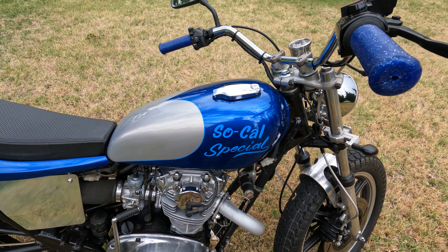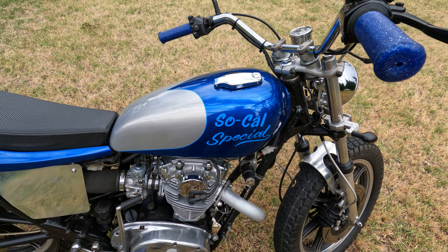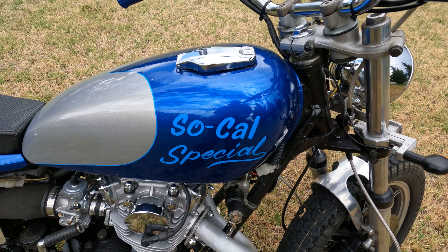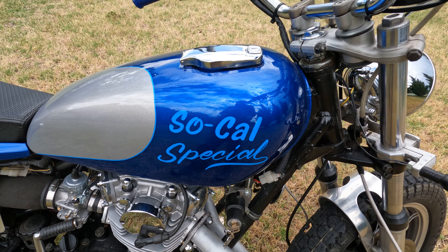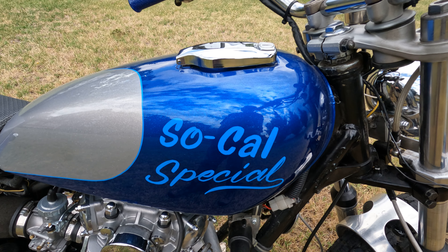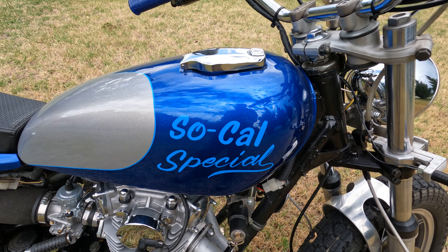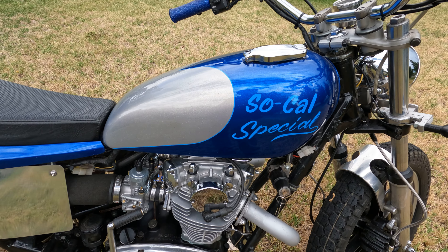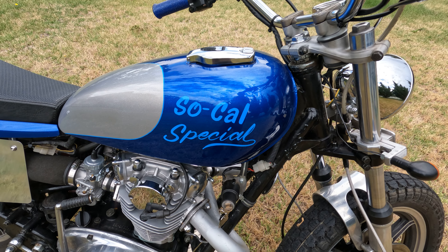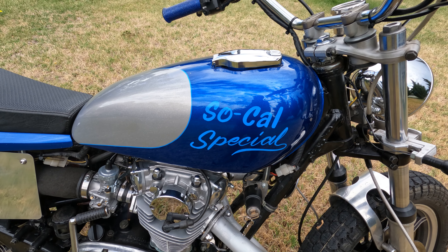The paint was done by a gentleman in Toppenish, Washington who did a lot of low riders and stuff — lots of metal flake. The pinstriping and lettering was done by Ron Pomeroy, brother of the late Jim Pomeroy. Ron is an excellent motocrosser in his own right and does some nice lettering. The so-called 'Special' is kind of a tribute to my roots in Southern California and the fact that this started out as a Yamaha 650 Special.